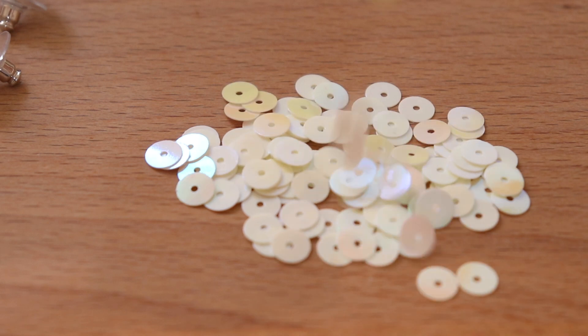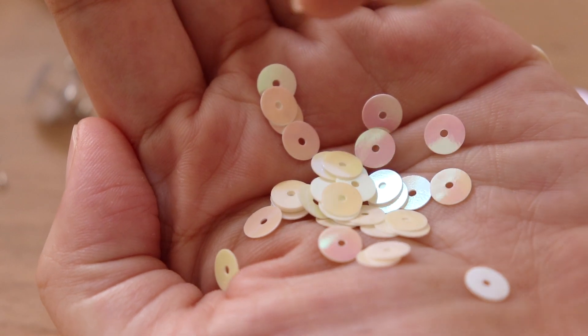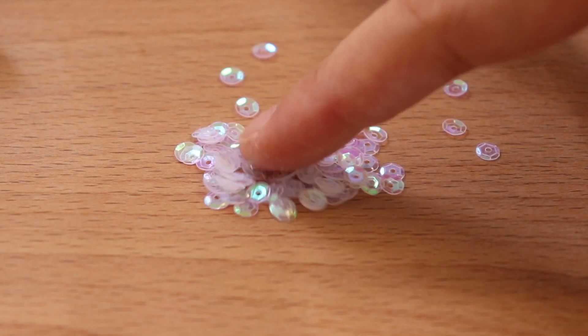Next you will receive sequins. I will include two sizes of sequins — the first one is 6mm sequins and the other one is 4mm transparent sequins.